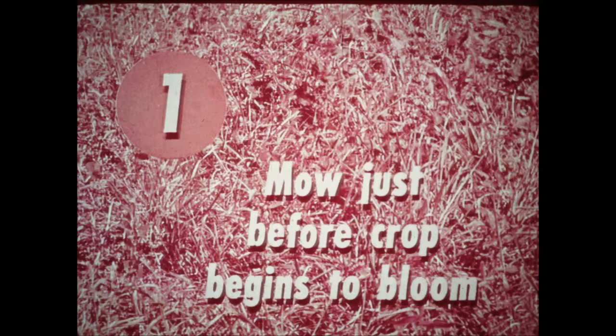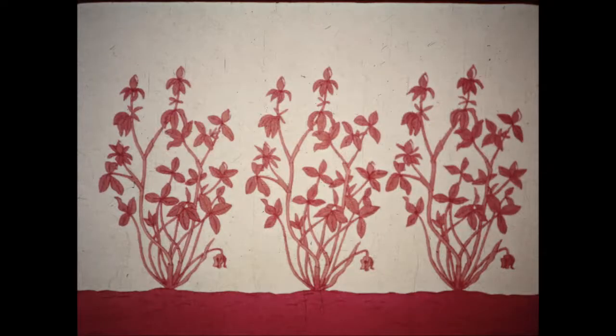To put up high quality hay, all steps in the haying operation must be performed properly. First, leading authorities now state that the right time to mow is just barely before the crop begins to bloom. At this stage, the hay is tender and succulent. It has full carotene content and is packed with nourishment that livestock need. From this stage on, the crop grows in bulk but its food value increases very little.